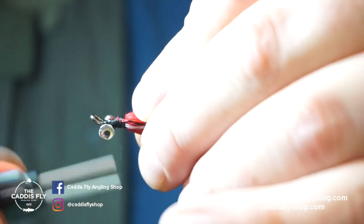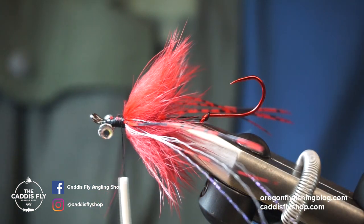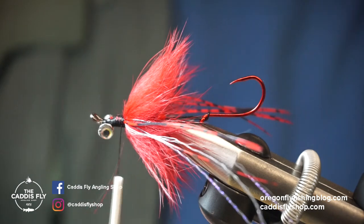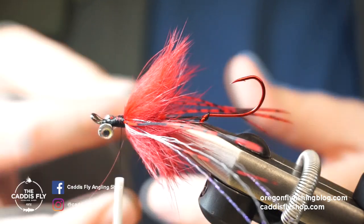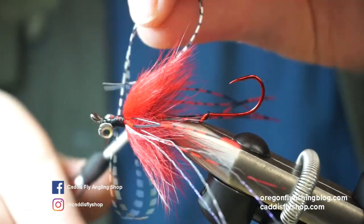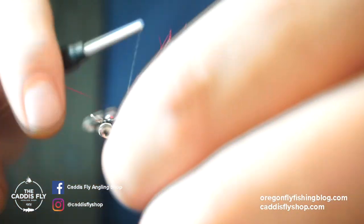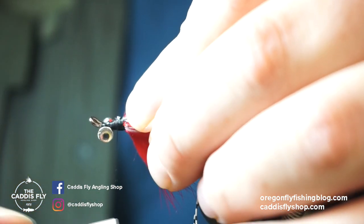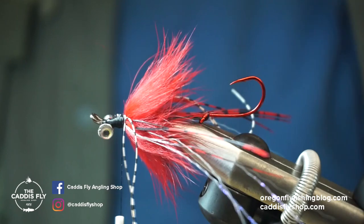The last step before we do our forward rabbit strip is just some fine grizzly barred rubber legs in white with a black bar. You can go as heavy or as light as you want on these. I'm going to go two on one side and two on the other — effectively four pieces of rubber leg material. That's kind of the middle materials for the fly, more for flash and movement.